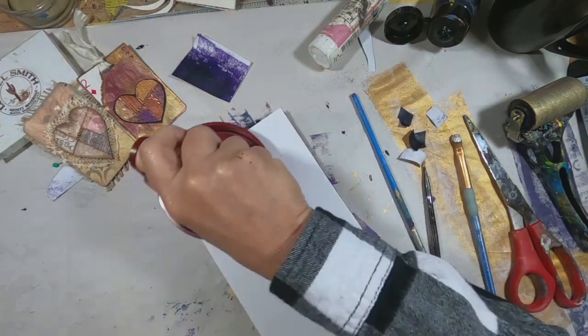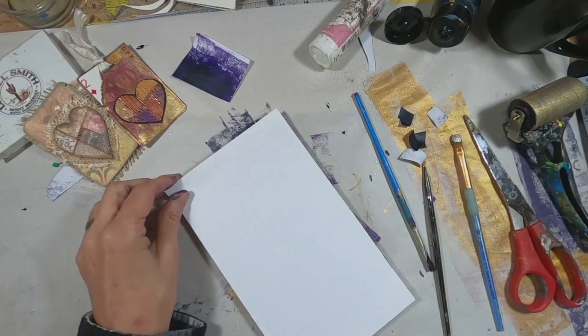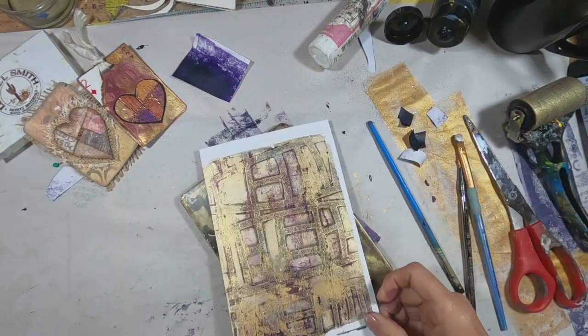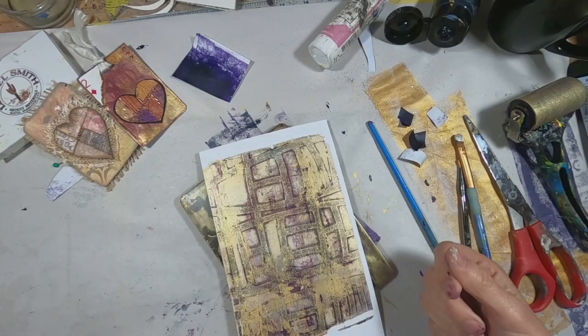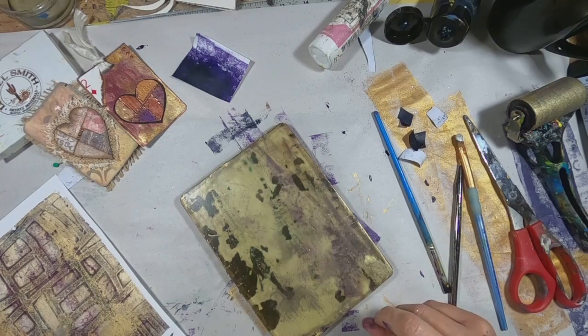Now we'll lay down a sheet of paper. Make sure we're in good contact. Pull that up. And there is, I think, what we shall use as a background for this Two of Diamonds.